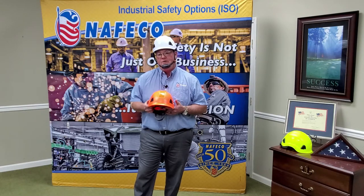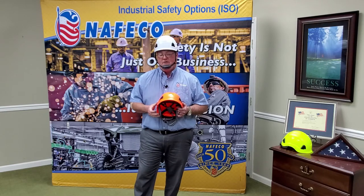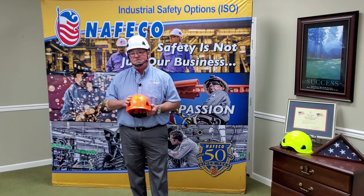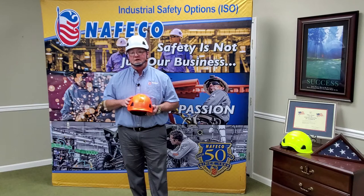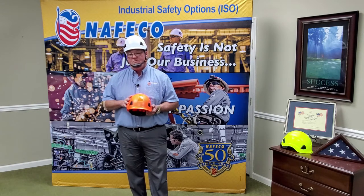So again, a great hard hat, stays with you, very lightweight, got plenty of them in stock. For anybody that's in the North Alabama area, come by our showroom on Moulton Street. We've got a great showroom with a lot of other products as well. Give us a call — I'll have information on this video to hit our website or to send us an email as well. As always, we want to say thank you for choosing to do business with NAFCO. We know you don't have to do that. May God bless you, may you have a great day, and of all else, stay safe.